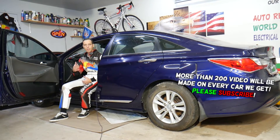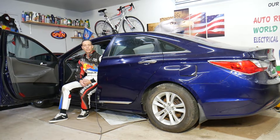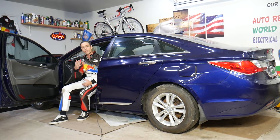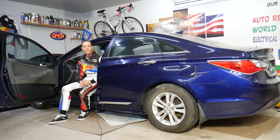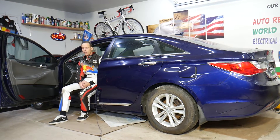Before we start, let me tell you a little bit about us. Every single car we get at the garage, we try to make at least two to three hundred free repair videos. Why do we do that? Simply because our mission in the shop is to save you as much money as we can. All we need in return — please subscribe to the channel and like the video, so we can keep making these absolutely free videos for you.